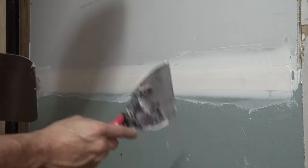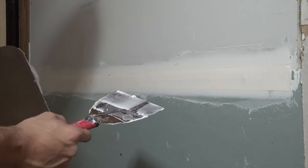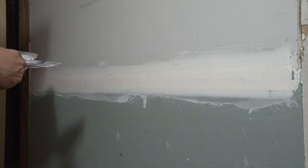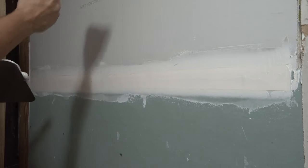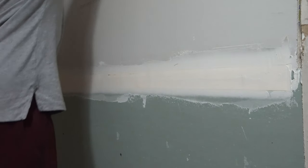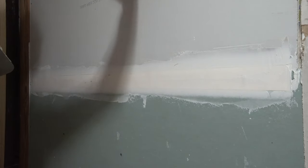We don't have to worry about sanding this, which is really important. Because if you have to sand where your tape is, nine times out of ten you're going to sand into your tape, and it just creates an issue.